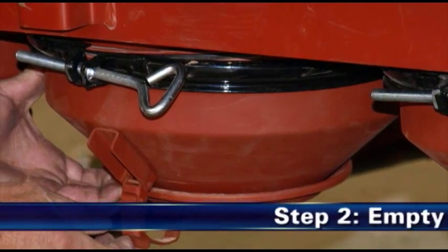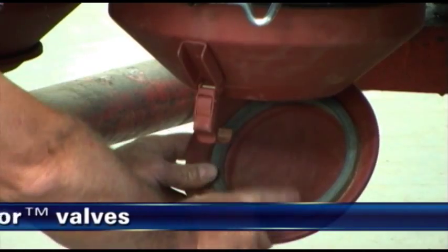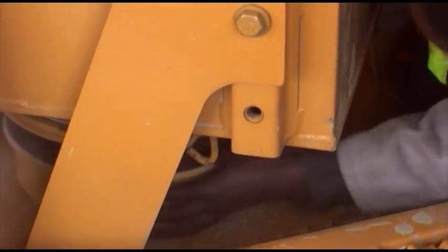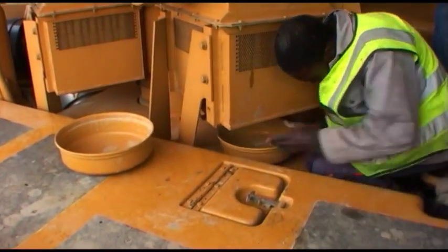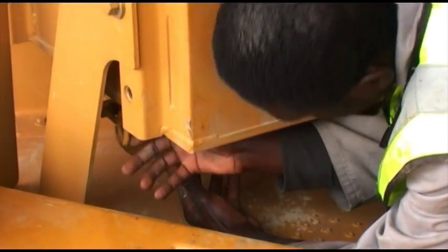Step 2: Empty the dust cup and check the evacuator valves. Switch off the engine. If so equipped, inspect the quick-release dust cup seal. The dust cup should be emptied when two-thirds full. Frequency of dust cup service varies with dust severity. When reinstalling the dust cup, be sure it seals properly 360 degrees around the air cleaner body.